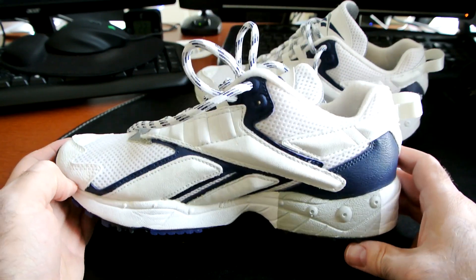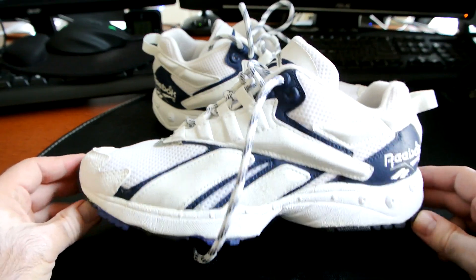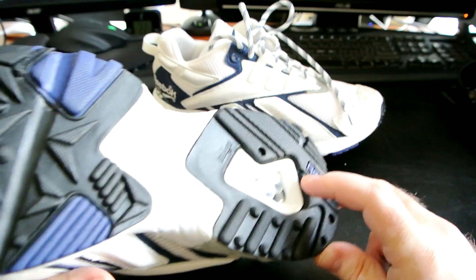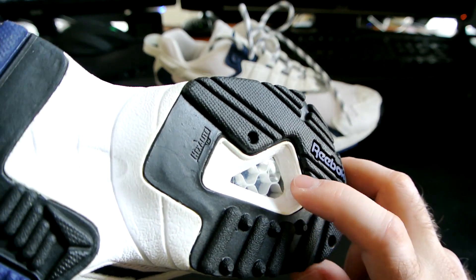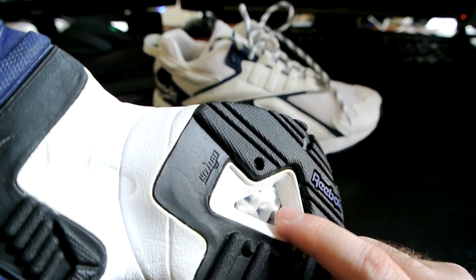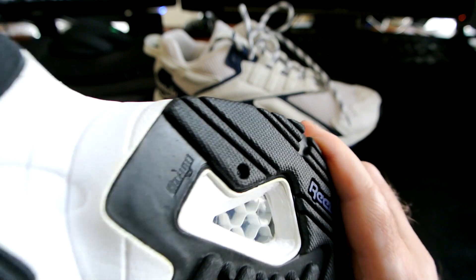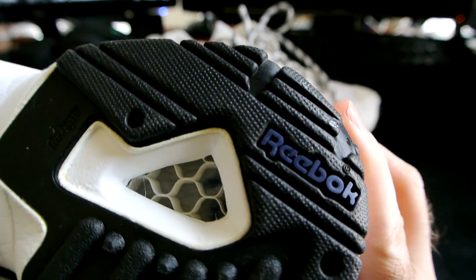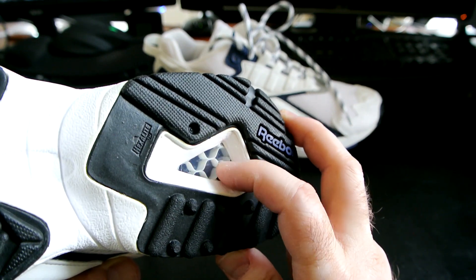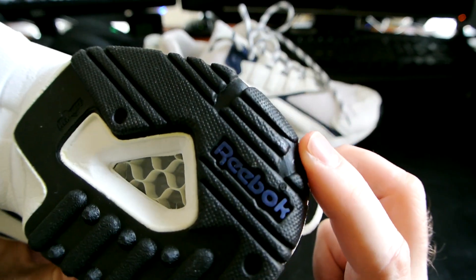Now for the most exciting part — the outsole. Look at this: absolutely perfectly preserved, with an amazing huge Ultra Hexolite window. This is probably the clearest Hexolite window I have in all my vintage pairs. The Ultra Hexolite cells are much larger and taller than normal Hexolite — probably double the size. The actual hexagonal cells are empty, full of air, and the walls around them mimic the hexagonal cells of a beehive — exactly like real Hexolite should look.